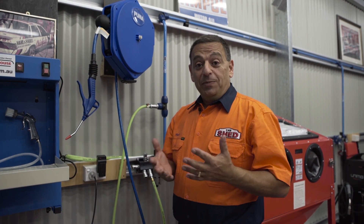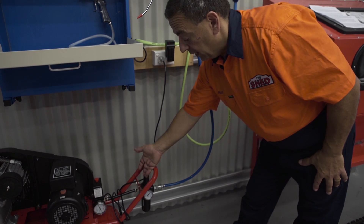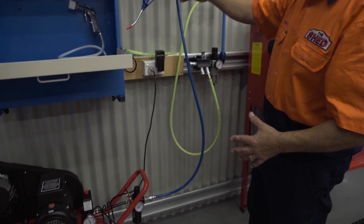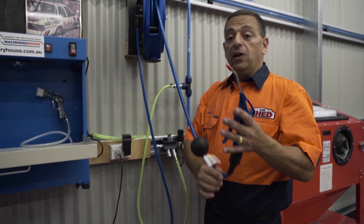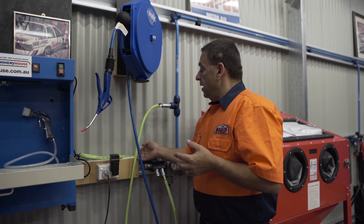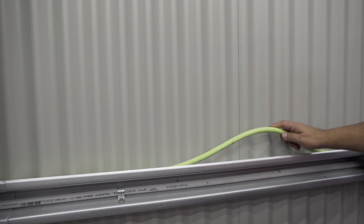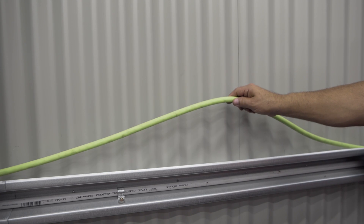There are several ways you can set up your air compressor and airline system. The direct method is just like this — air travels through the filter regulator, up through the line, direct into the retractable airline hose. If you want a better system, run an airline hose all the way along the back of your workshop and have your filter regulator further away from the compressor. This will give you drier air.